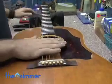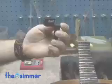First, the needed tools. Besides a guitar, you need string cutters, a string winder, and a new pack of strings.